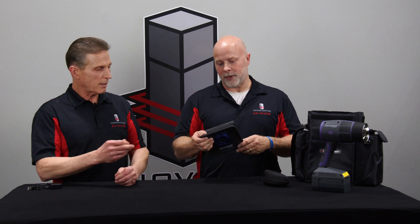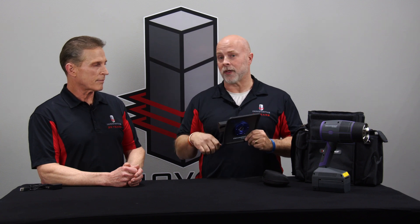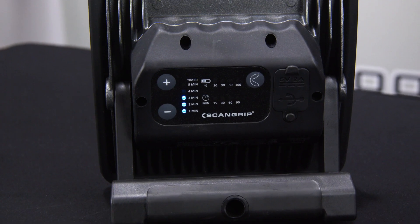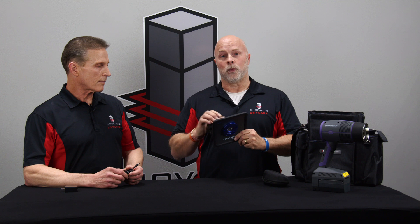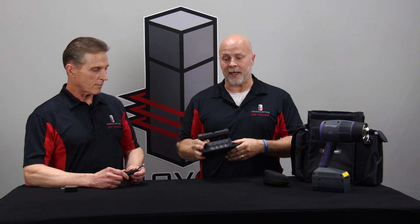So this small unit here would be used for small repairs — the size of a baseball down to little chip fixes. If you have imperfections, you can use your UV putty, turn this on, and set a timer in the back for one to five minutes so you know you're getting enough curing time. Test with your product to know how long you need, as everybody's products are a little bit different.